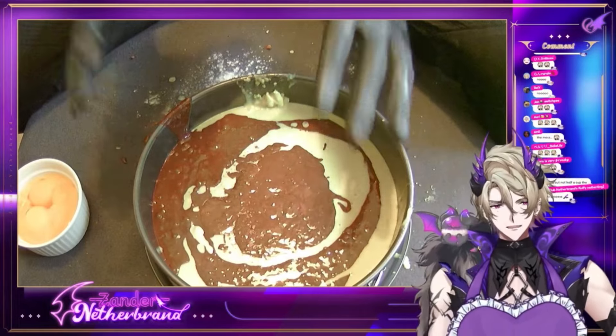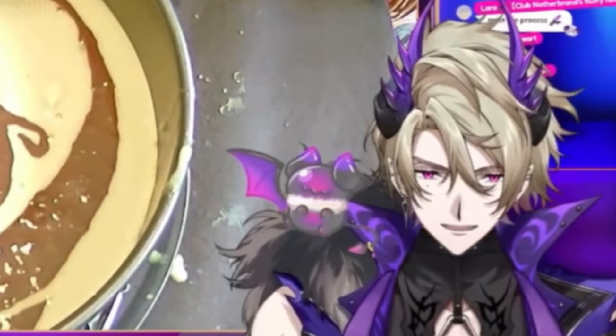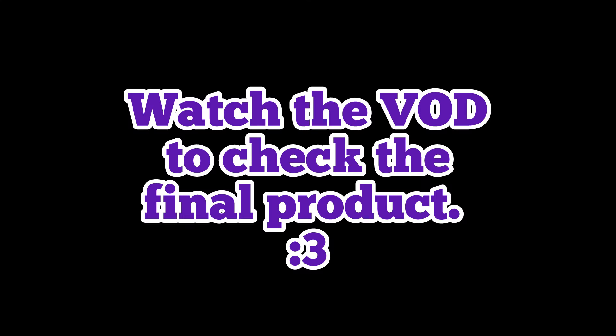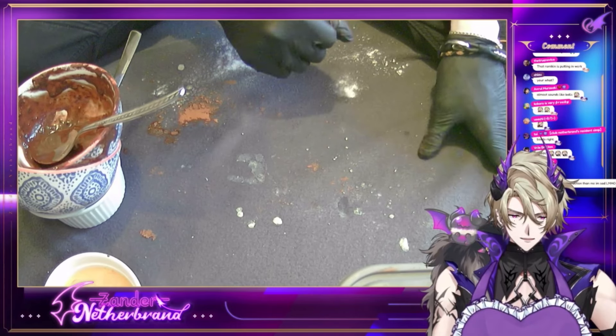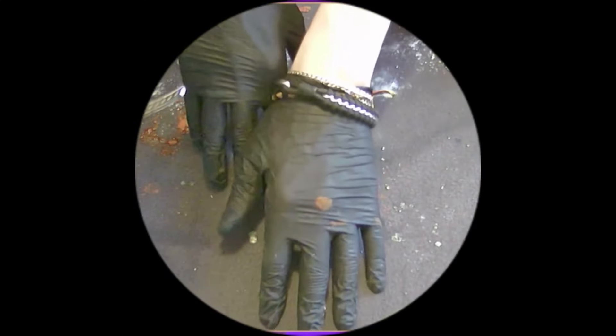I take the pan and I put it in the oven and we see what happens, okay? The table's getting more action than me. There you go. There you go. Look at this table.